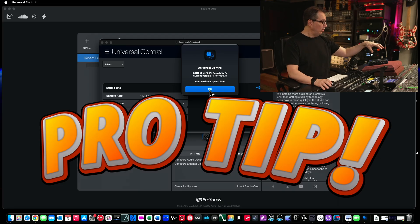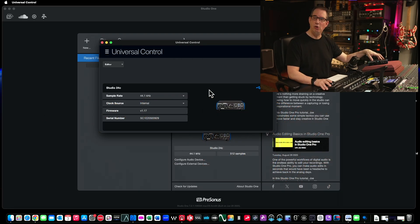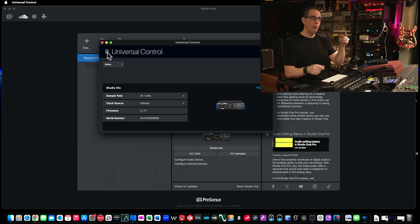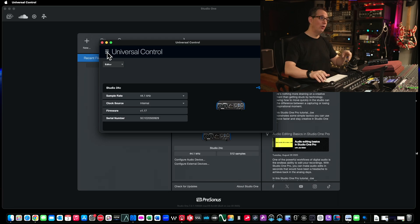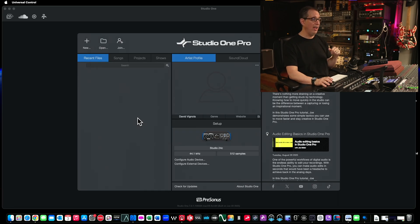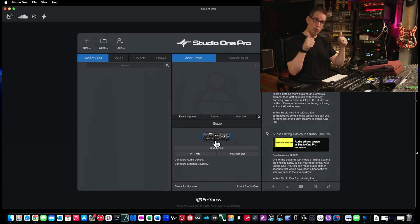Here's a pro tip for you. You may get this all hooked up and for a month it may be working fine. Then one day you go to use your 24C and Studio One doesn't recognize it, or things aren't working the way they were the day before. The first thing I tell everybody to do — and this is very overlooked by most new users — is go to Universal Control and check your firmware update. A lot of times, all you have to do is update the firmware because there's an update available, and then everything will work fine. Also, if you update your Studio One program to a newer version and all of a sudden your 24C or any other PreSonus interface is not working, check the firmware. Huge pro tip — will save you lots of frustration. Once you've done that, you can close Universal Control. You don't need to have it open.